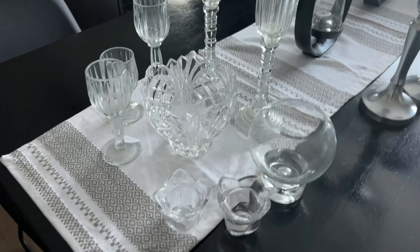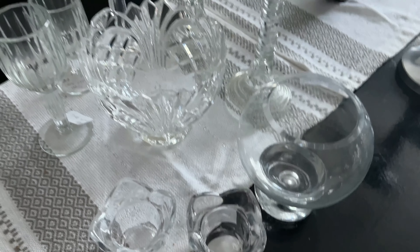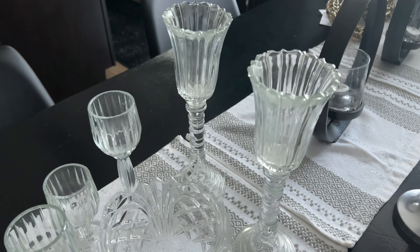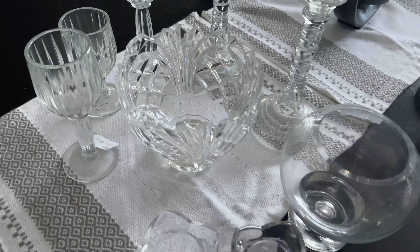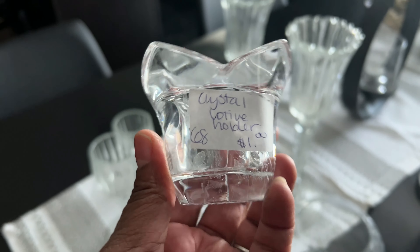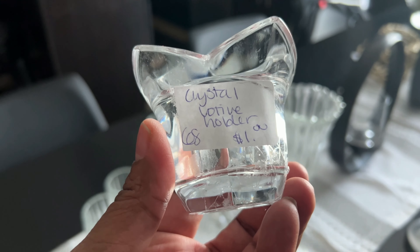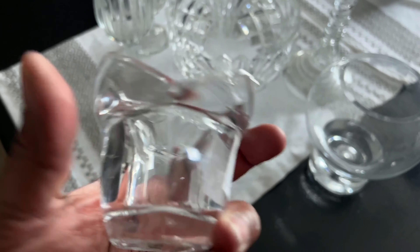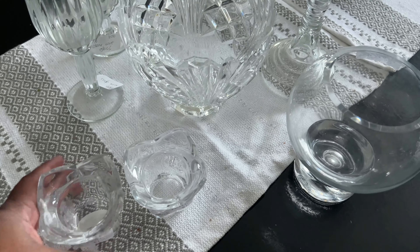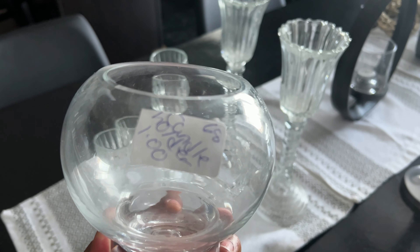All right guys, so we're back from thrifting. Here are the pieces we found. I want to bring in some modern luxe for spring, so I'm incorporating glass and crystal pieces to decorate — and we're going to use them for spring and summer. The first thing I found was this really cute crystal votive holder. It's shaped sort of like a tulip in my opinion. It was one dollar, and I picked up two of these at a dollar a piece. This next piece I also loved — it came from the same booth, also a dollar.